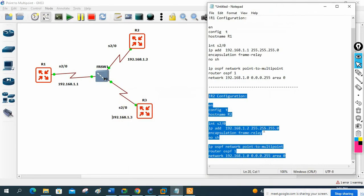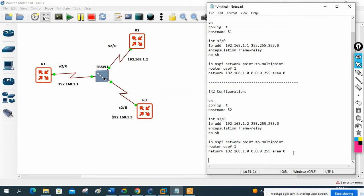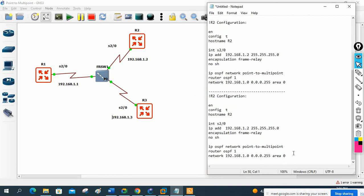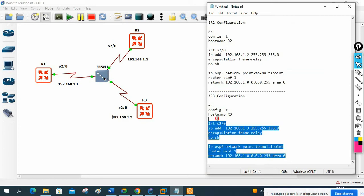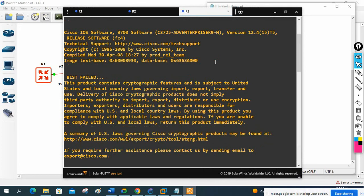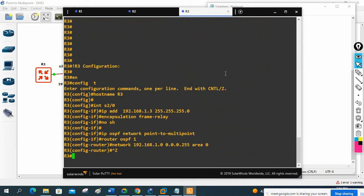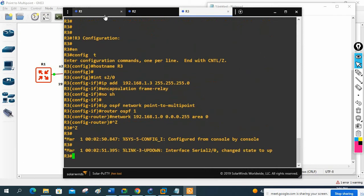Now let me copy and paste for R3. I will divide the Notepad and write the R3 section. Modify: hostname R3, IP 192.168.1.3, interface remains the same, and everything else stays the same. I'll copy and paste into router 3 - everything looks good. Now we need to wait some time before checking the output.